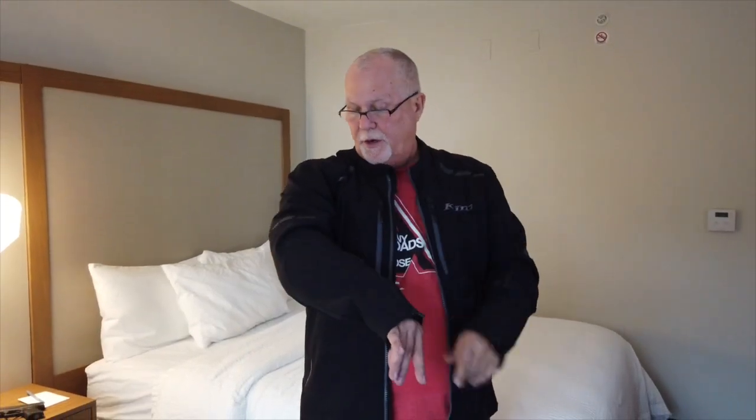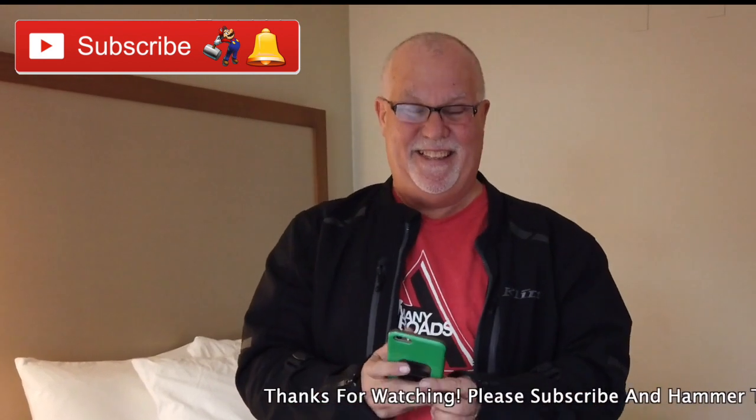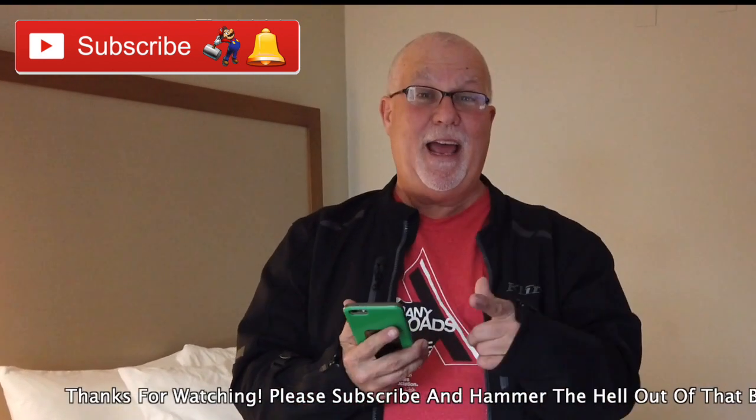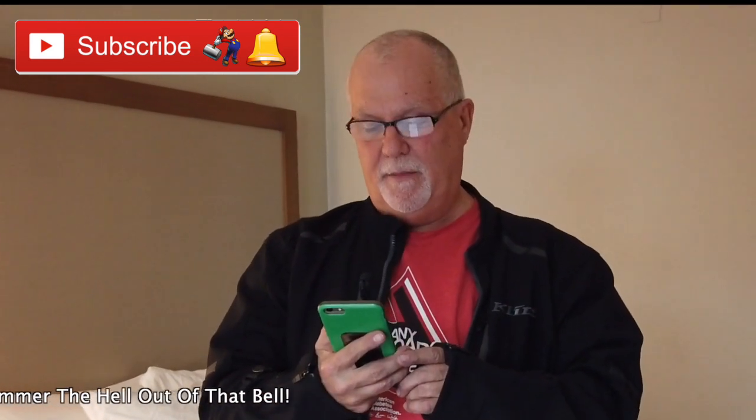I've got the black one. It also comes in gray. This jacket is made out of 10,000 corridor stretch woven fabric, and it does stretch — the whole jacket stretches. It's moisture wicking material with a hydrophobic coating. I had to look that up. It's water resistant — it says that it repels and dries fast. I have to tell you, it does.